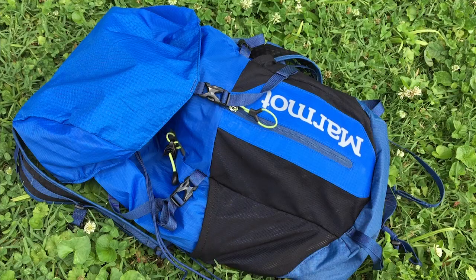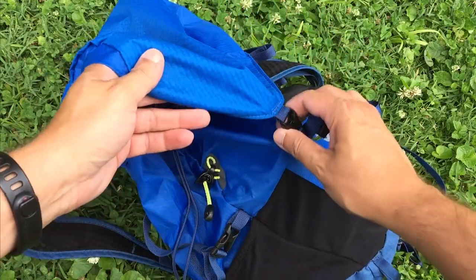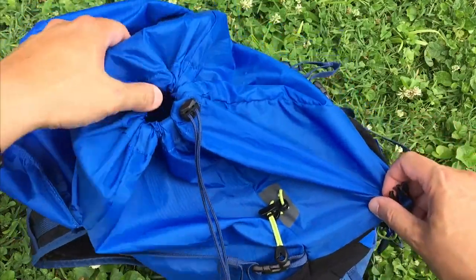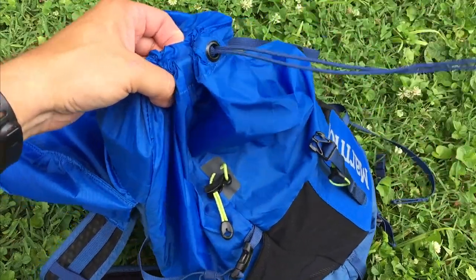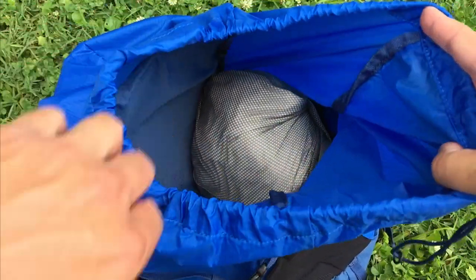The pack has a few cool features. It has this top cover which clips on and off right here, and then just a drawstring enclosure that opens up very well.